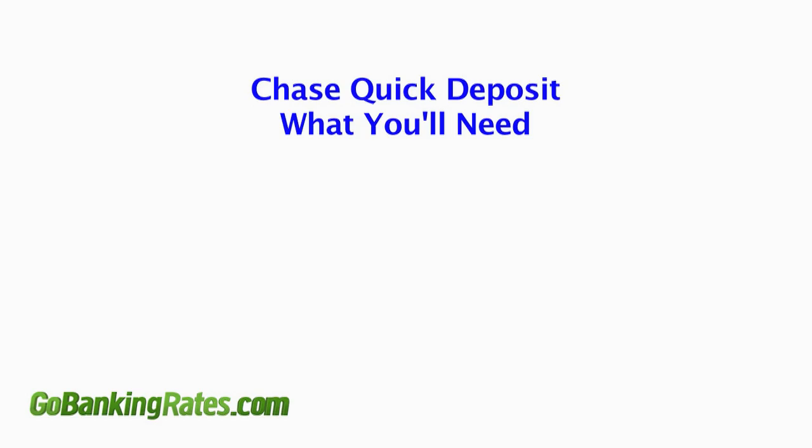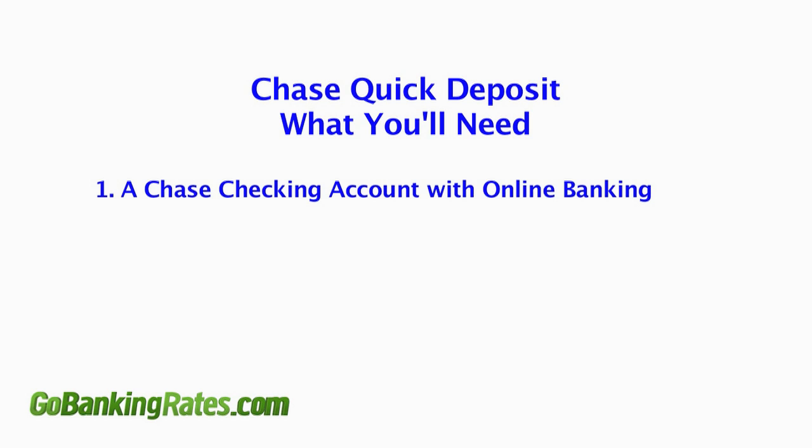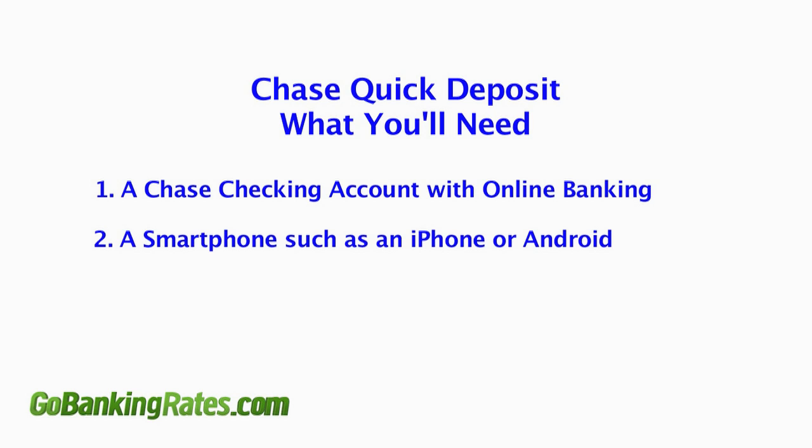Here's what you'll need to start using Chase Quick Deposit. First, set up a Chase online account through your personal computer. The second step is to have your smart phone handy — either an iPhone or Android phone will suffice.